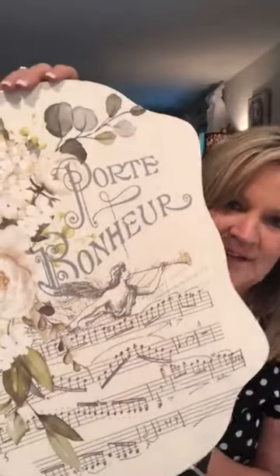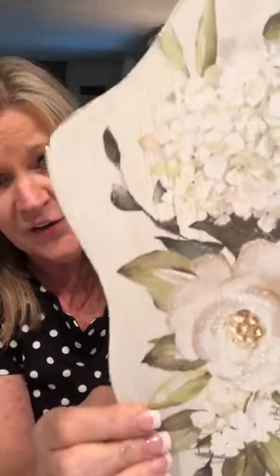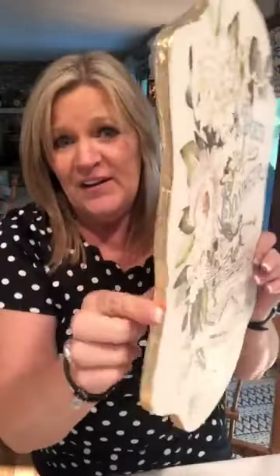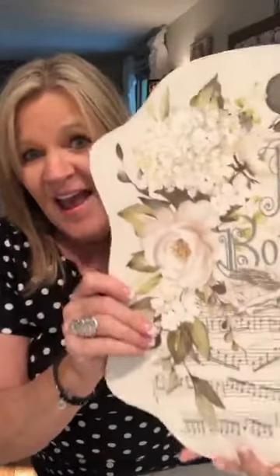I painted it out, added this beautiful transfer that I found on Etsy, and then my friend Kathy over at Royal Funky Junk introduced me to diamond dust. You can see the little bit of glitter in the leaves — as I move it around it catches the light, and on the flower too. So I've got diamond dust all over it from her inspiration, and then I added gold leaf around the edge. We did all of this in my group called Tammy's Making.